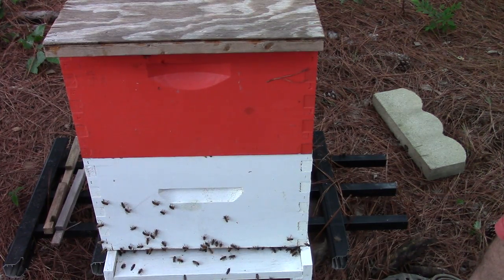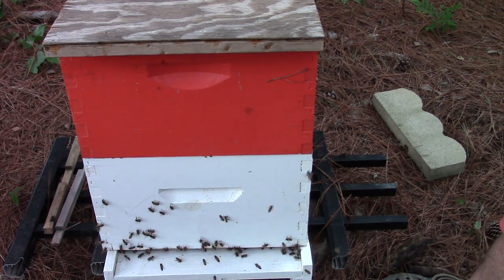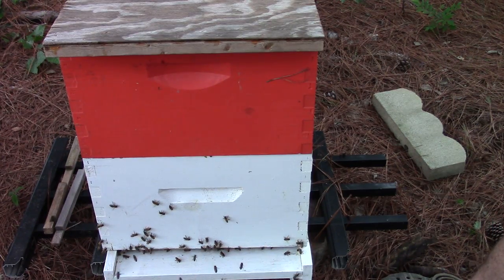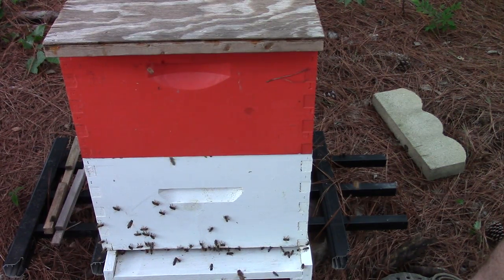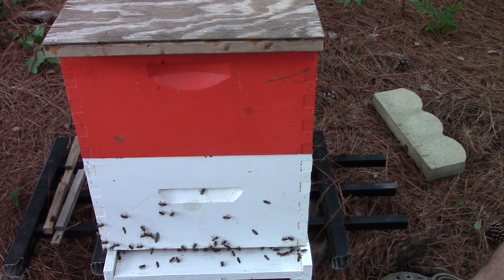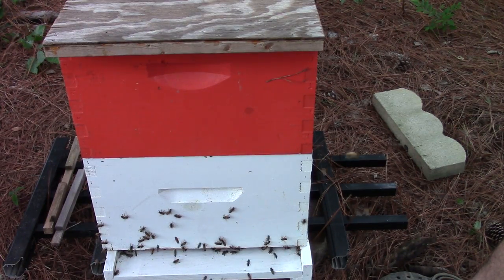So that's how I add a super onto my hive. It doesn't matter if it's spring, summer, or late fall — I always move a couple of frames up, because it helps get the bees to move up into that new box. I hope you all learned something from this today. Please like and subscribe, and we'll see you on the next one.